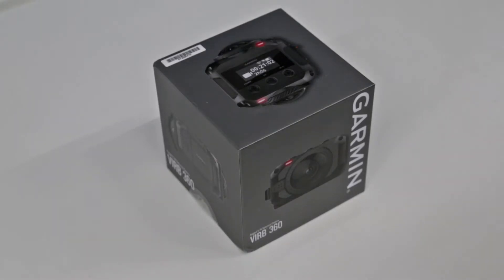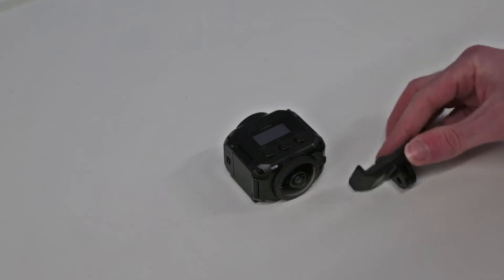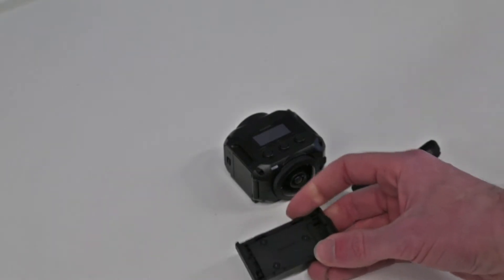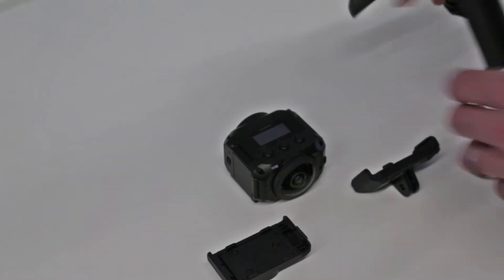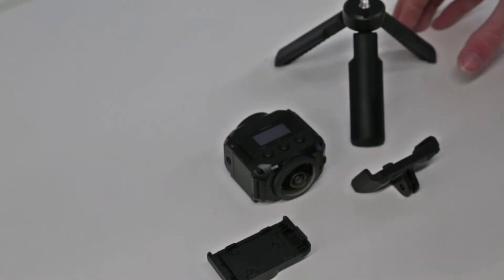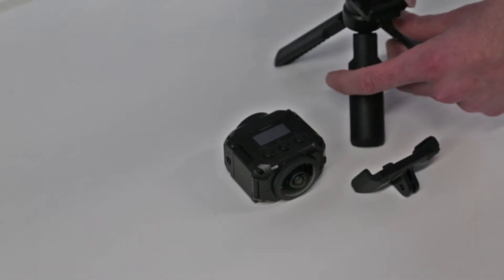Hi, I'm James and today I'm looking at the Garmin VIRB 360 surround view 360-degree action camera. I've already unboxed this, so this is the unit itself. You do get a basic selection of accessories in the box: an action mount, a traditional tripod mount for attaching to a standard camera threaded tripod, and a small tripod which can be used to hold the camera.